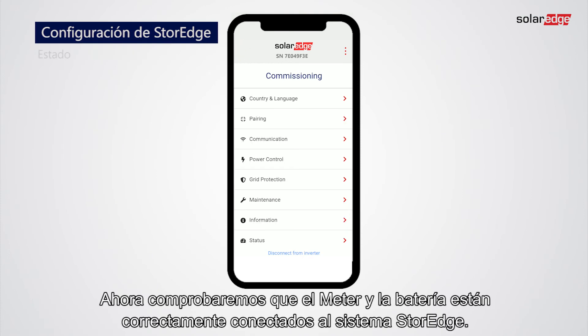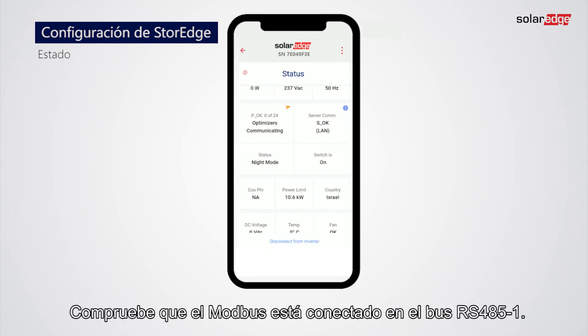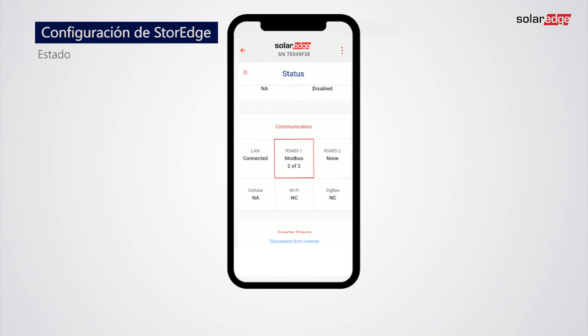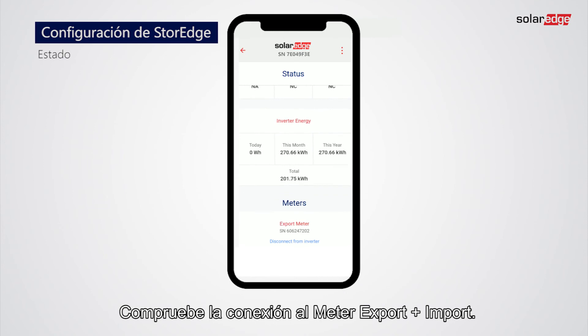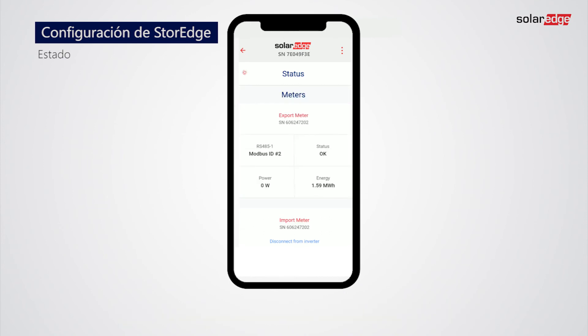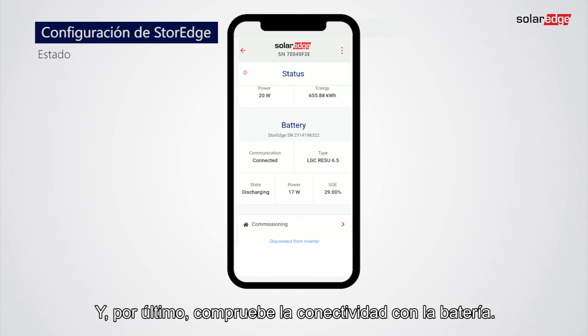Let's now check that the energy meter and the battery are correctly connected to the storage system. Tap Status to review your configuration. Check Modbus Connected on the RS-485-1 bus. Check Connection to the Export and Import Meter. And last, check Connectivity to the battery.